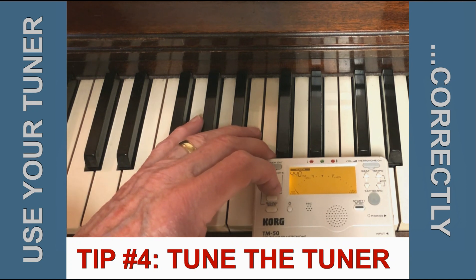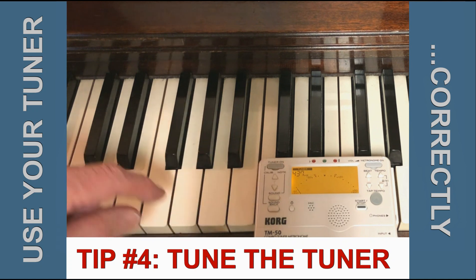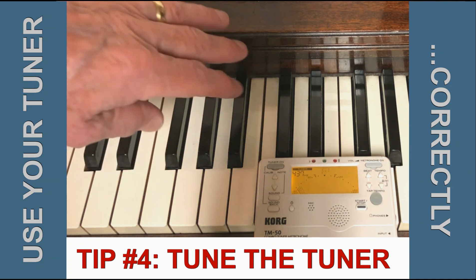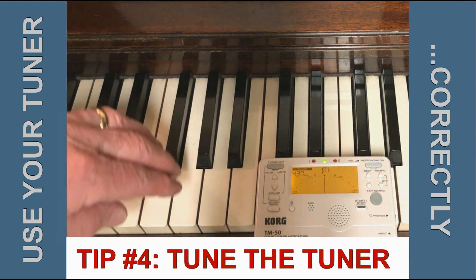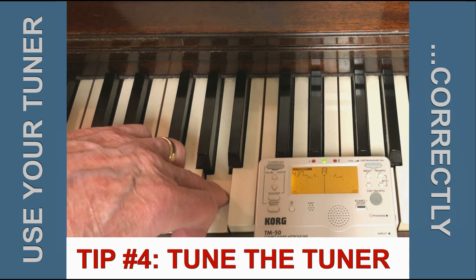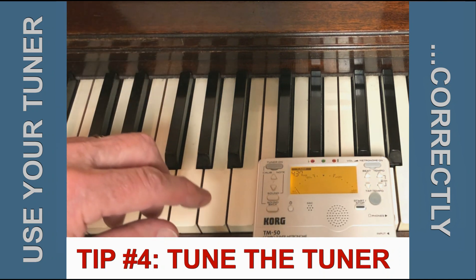By changing the calibration, I'm going to go down three clicks, so it's 437, and you can see that's a pretty fair match. The piano is not quite in tune with itself — there are three strings under each of these notes and they aren't all in agreement, so the tuner is fighting to figure out which one to report. Going through those different notes, they're all a little bit flat.